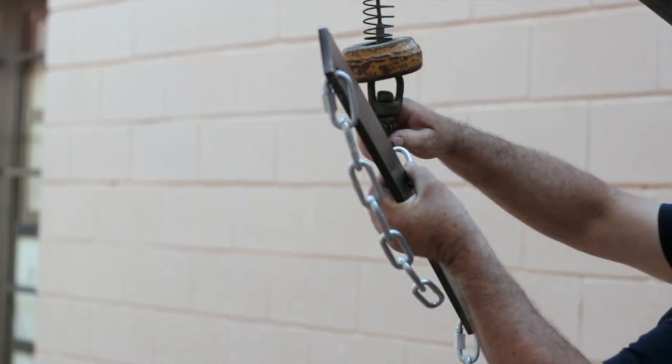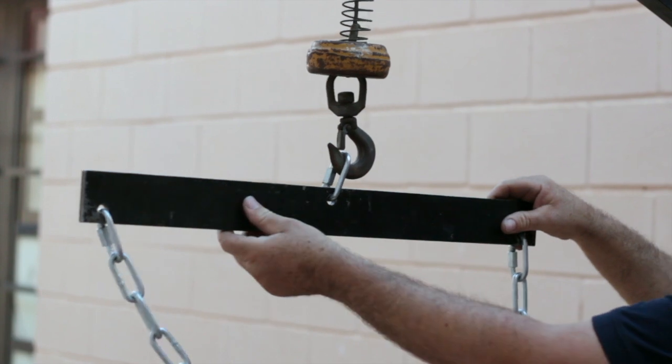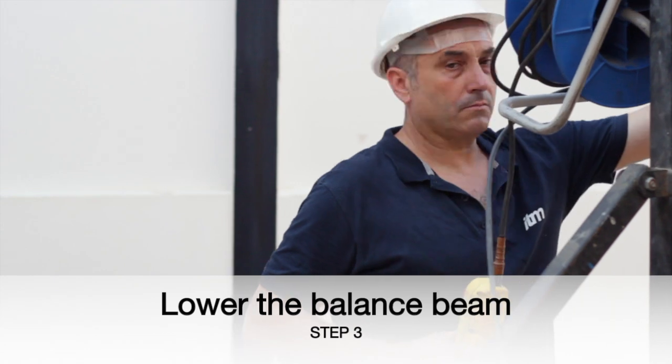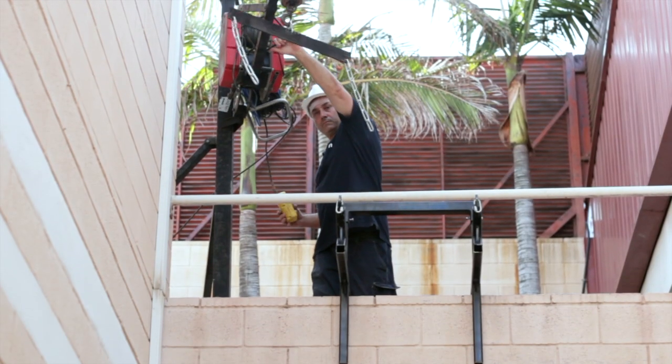We hang up the balance beam column hook to the crane. Once the balance beam column hook is placed, we go down with the crane to the ground level.